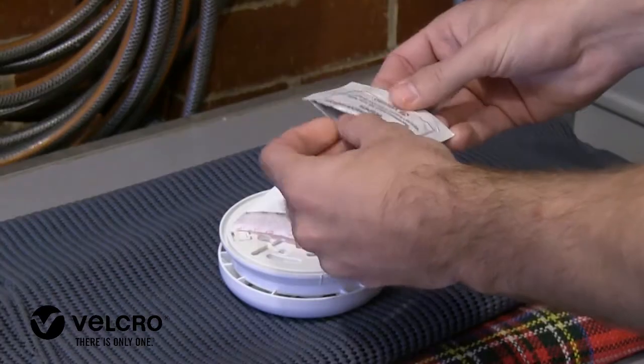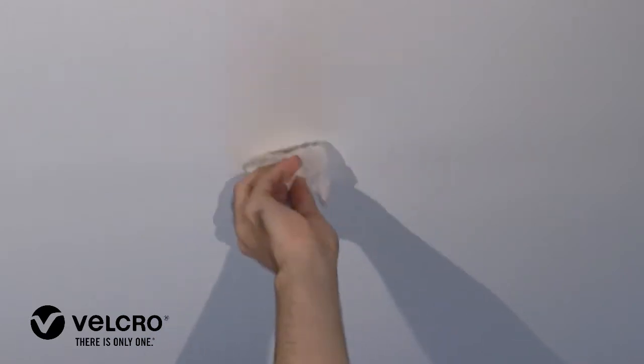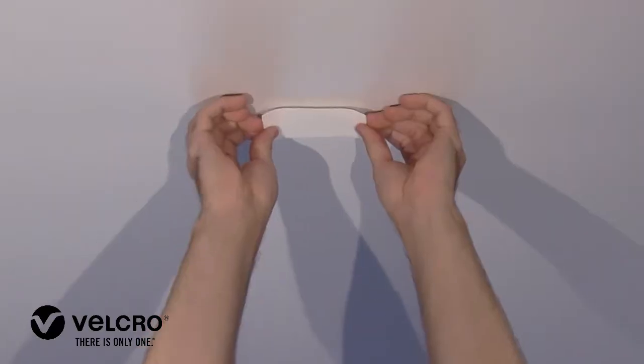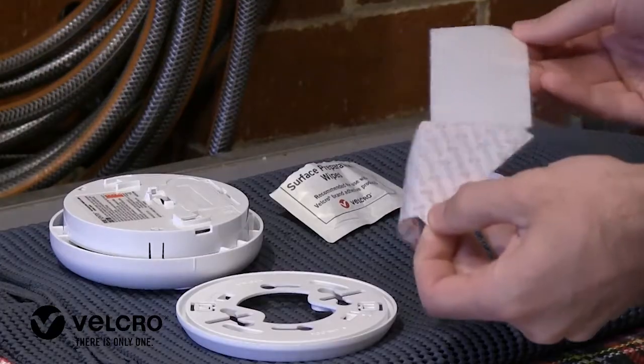Velcro brand preparation wipes ensure that the surface is prepared for optimal adherence of Velcro brand tapes. Just wipe the surface where you intend to stick your Velcro brand hook or loop tape. Once dry, peel and stick the tape and you're done.